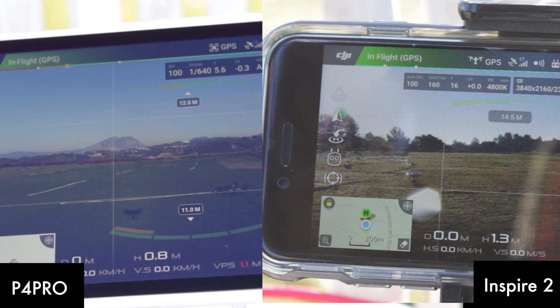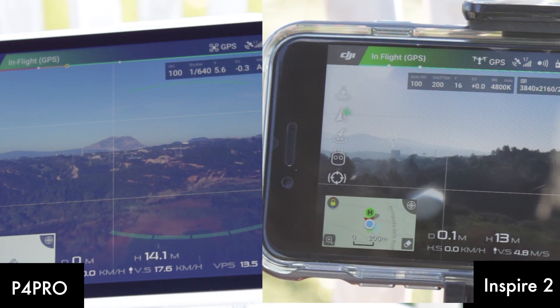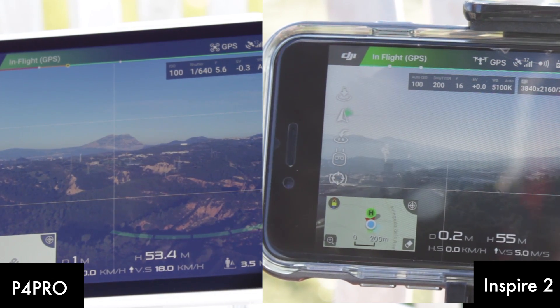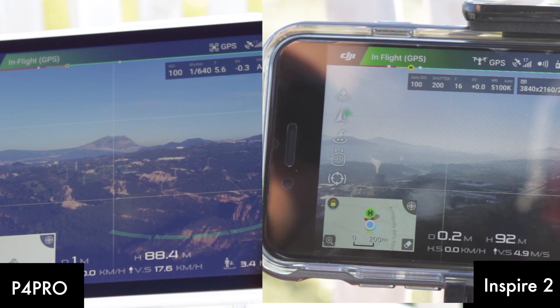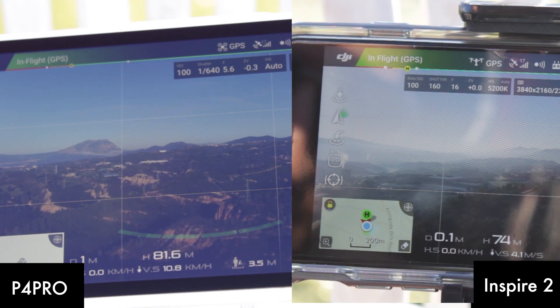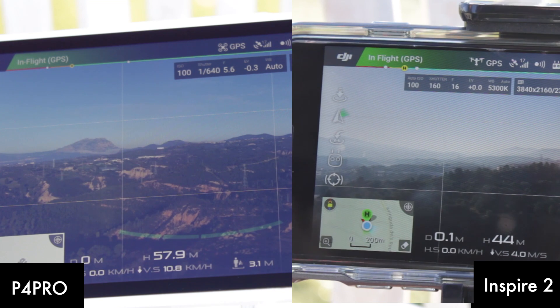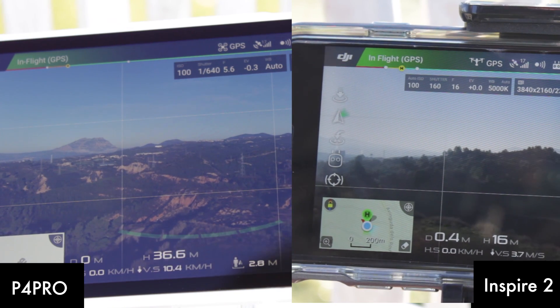Here are both controllers side by side — Phantom 4 Pro on the left, Inspire 2 on the right. Full throttle up in P mode. Interesting to see both have almost the same speed. It seems that the Inspire does the final meters somehow faster, but we can say both drones have pretty much the same acceleration flying up in P mode. Now let's test them flying down. Here we can see that the Inspire 2 flies down faster — it even takes up to 20 meters distance to the Phantom 4 Pro.